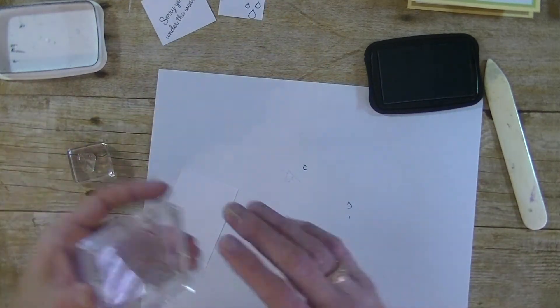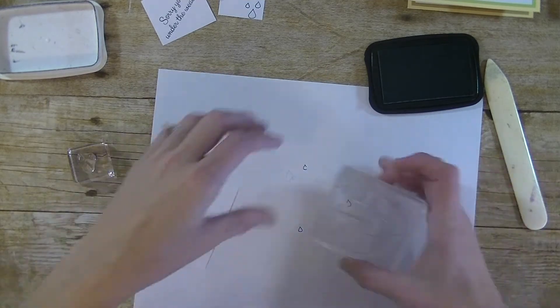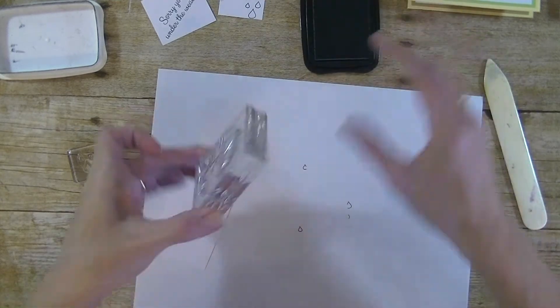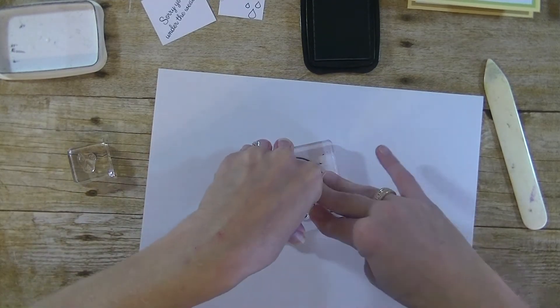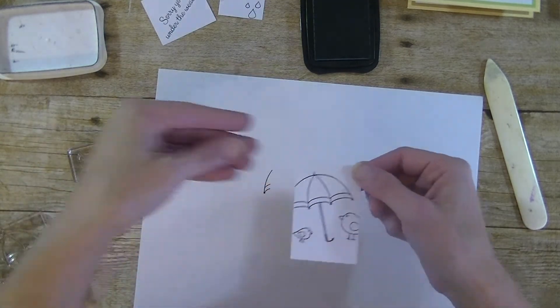Now we have our birds and the umbrella. I already have the smaller of the two birds and the umbrella on my block. Ink them up really well and stamp that on the other piece, again on a little bit of an angle. Press down really well and lift up. Alright, we have that piece.